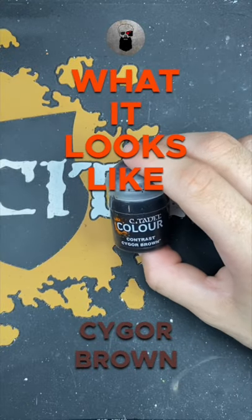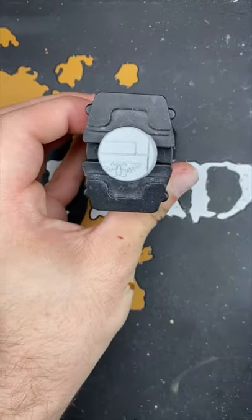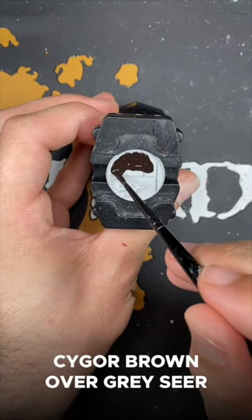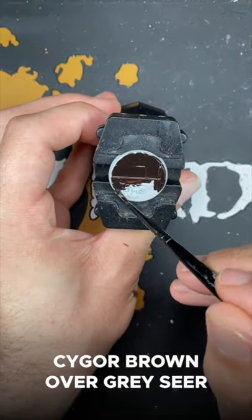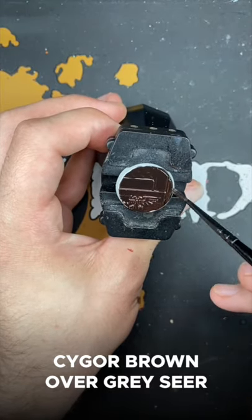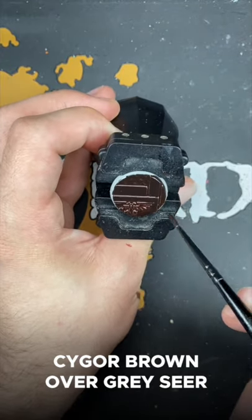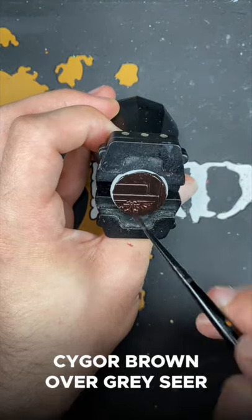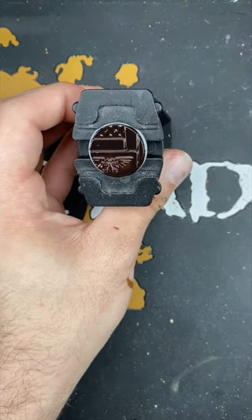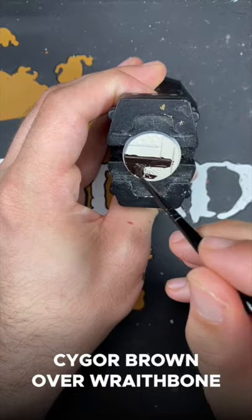Welcome to what it looks like, Cygore Brown. First up we have Cygore Brown over Greysere. And next up we have Cygore Brown over Wraithbone.